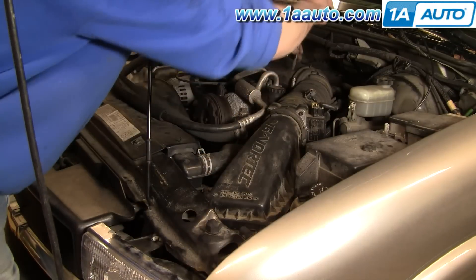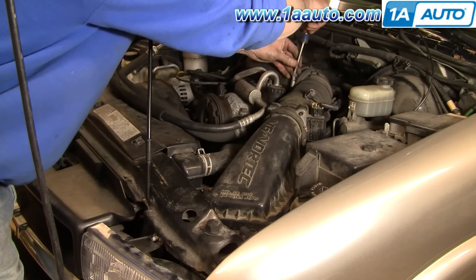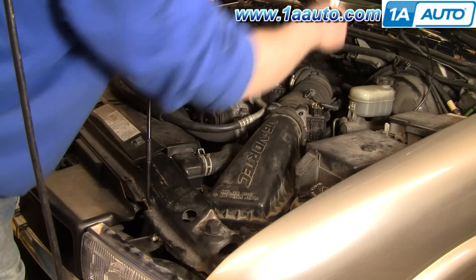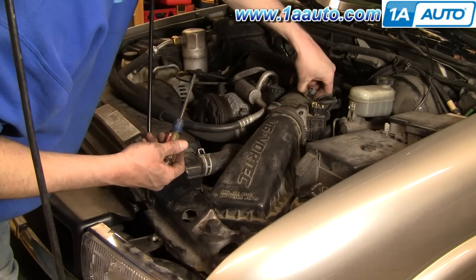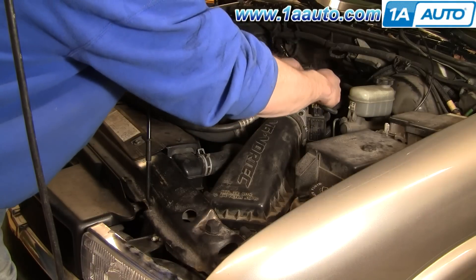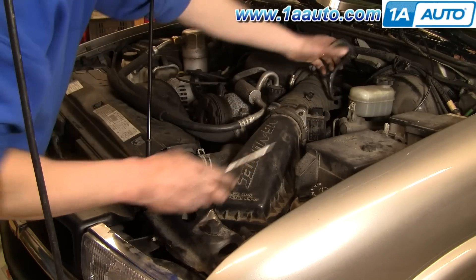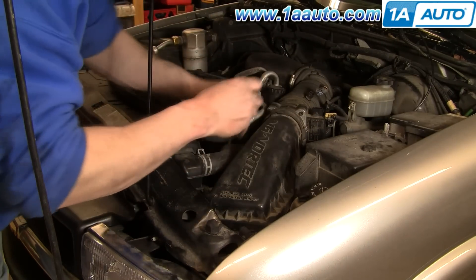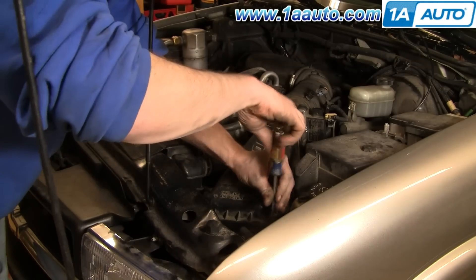For easy access up above, what we're going to do is remove the intake hose and top of the air box assembly. We're going to loosen a clamp there and then remove a couple of the harness leads, which are just little clips that you pull back with your thumb and pull up. And then remove four screws for the top of the air filter assembly.